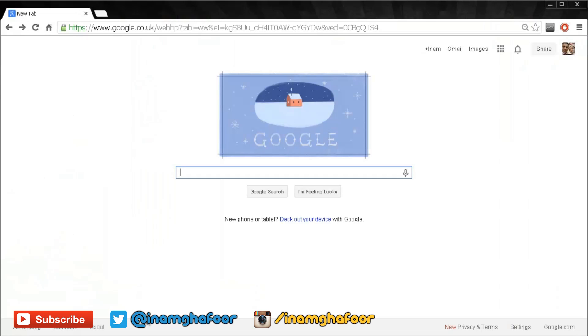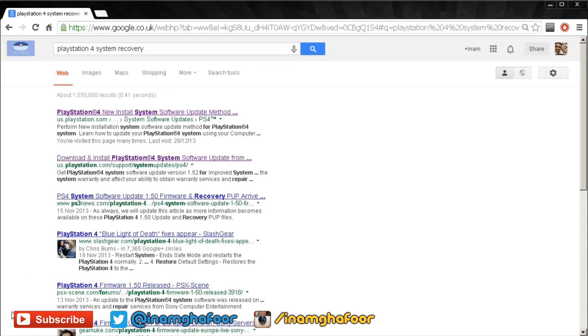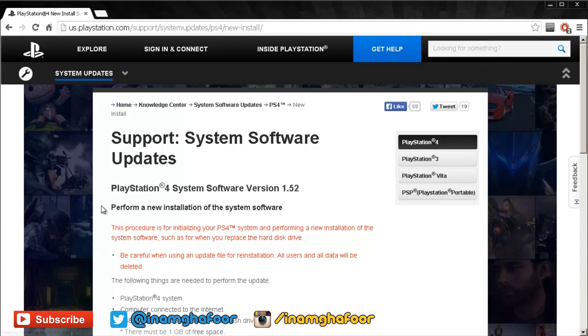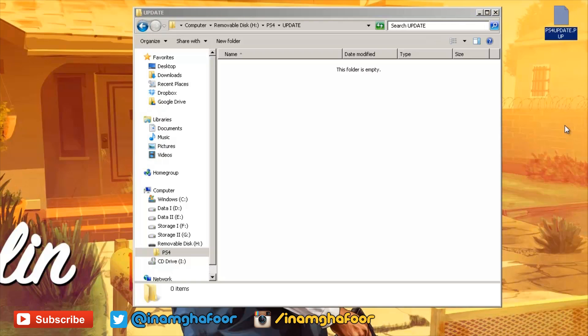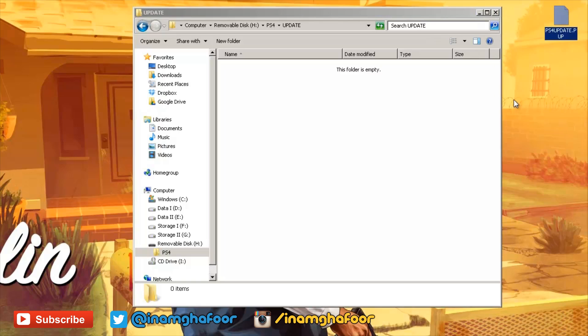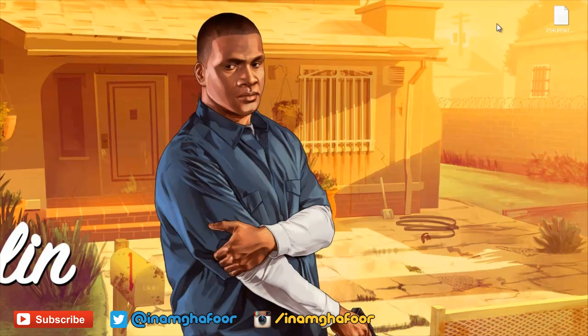Next, load up the internet — I'll try and leave a direct link in the description below, but if not just type in 'PlayStation 4 system recovery' and it will be the top link. It's the official PlayStation page and currently shows software version 1.52. It goes through the same steps we've already done: plug in a USB drive, create a folder called PS4, within that create a folder called UPDATE, then hit the Download Now button which downloads the 859 megabyte software update file — that may take a little time depending on your internet speed. Once it's finished downloading, copy the software update file into the UPDATE folder within the PS4 folder on your USB flash drive, then remove the USB drive from your computer.